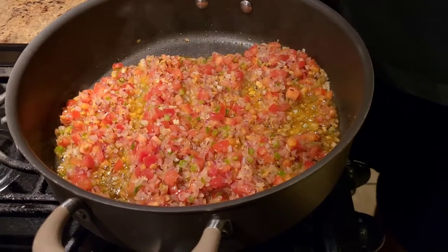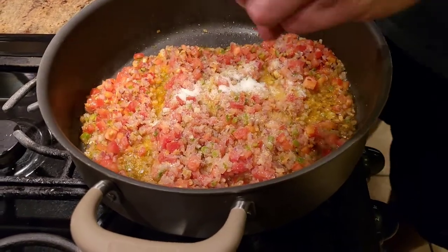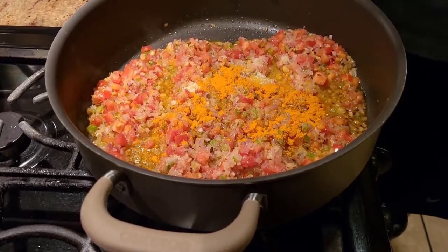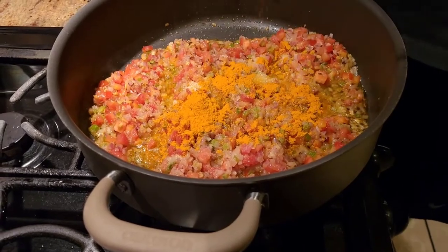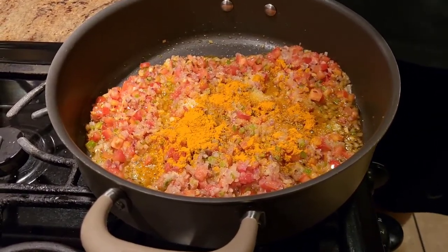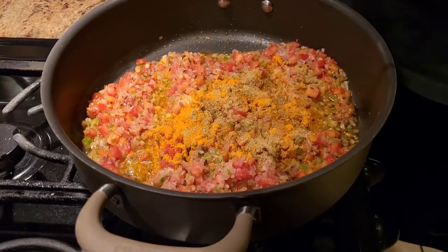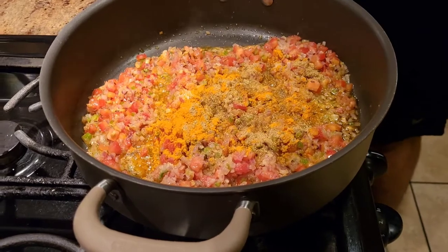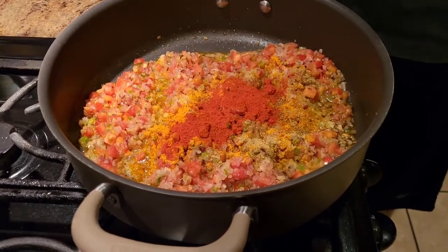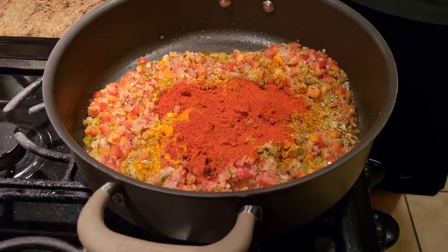Once our tomatoes are halfway done, we're gonna add salt to taste. Keep in mind I'm cooking for about seven to eight people. Then my favorite spice — we're gonna use some turmeric powder. If you haven't had a chance to read about turmeric powder, please do so, it's very very healthy for you. I'm also adding a little bit of coriander powder — traditionally it's not done but I do like to add it. Since we already have green chilies, ginger, and garlic in there, I'm just gonna use degi mirch, or Kashmiri chili — it's just for the color, it's not spicy whatsoever.